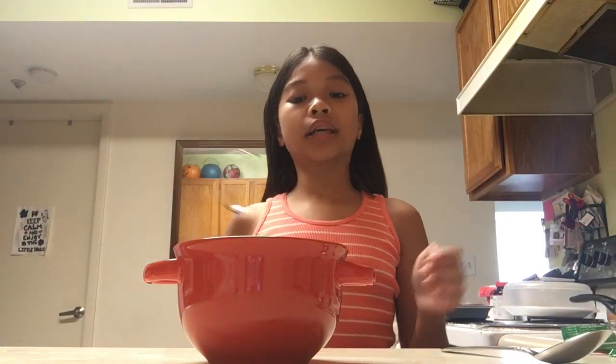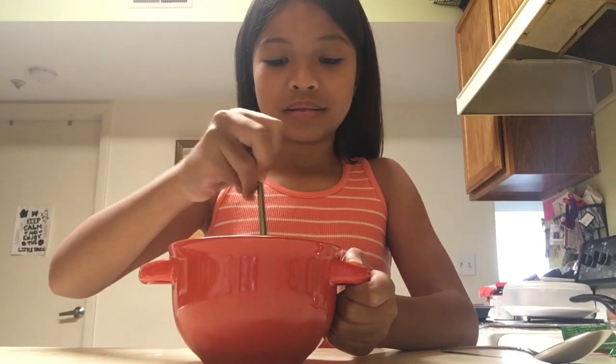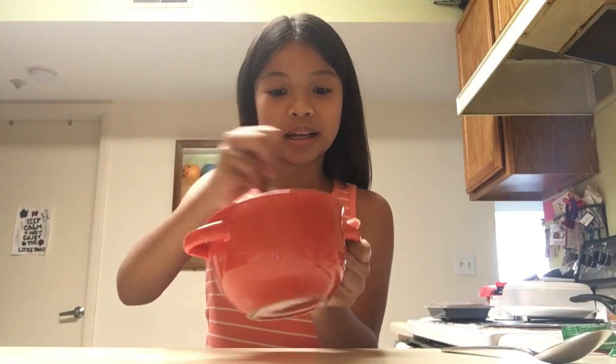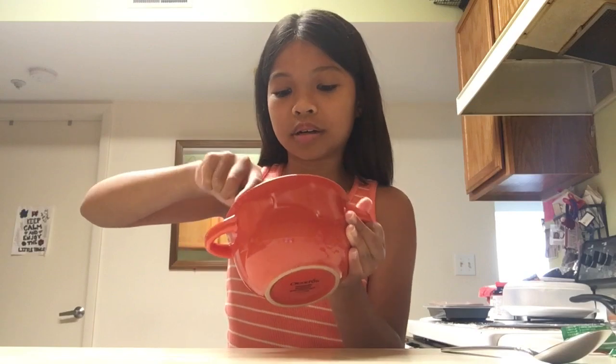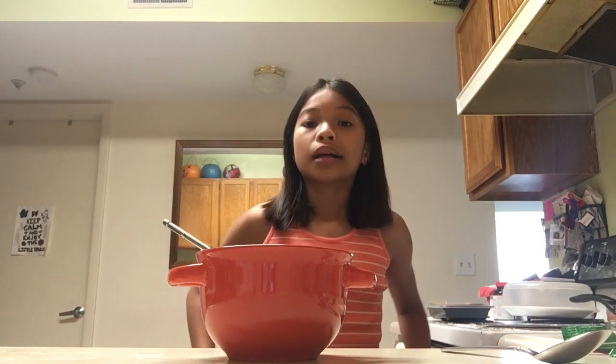Then comes the hard part — I'm going to take the whisk and just whisk it. This is going to take a long time because I'm bad at whisking. You guys just saw me whisk it for about five seconds, so to make it seem faster I'm going to put this in a time lapse.